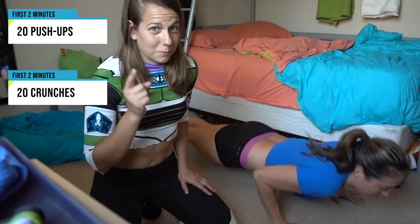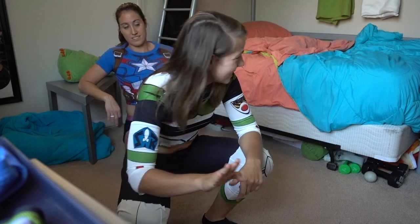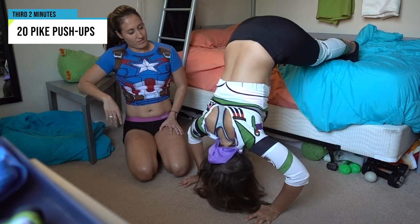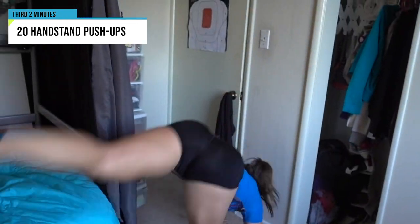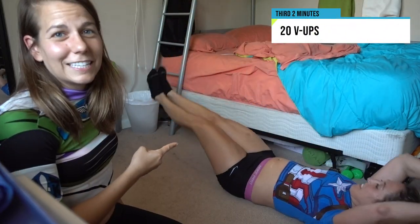It's super simple because every movement is always 20 reps. First two minutes: 20 push-ups alternated with 20 crunches. Second two minutes: tricep dips alternated with bicycles. For the third two minutes you have options — I'm gonna be doing pike push-ups on the bed using it as an assist. You want to try and stack your body over your shoulders, head dropping down to your hands. This is the aggressive version if you really want to go for it — handstand push-ups. Pick either one of those and it will be alternated with V-ups. Ready to get this pump? We got a party to go to, let's get it done.